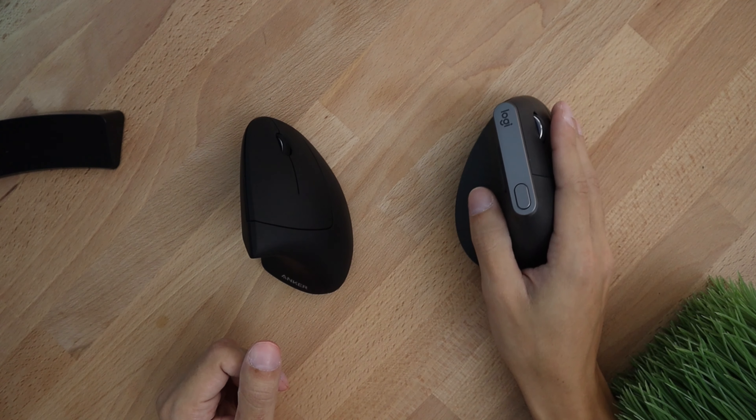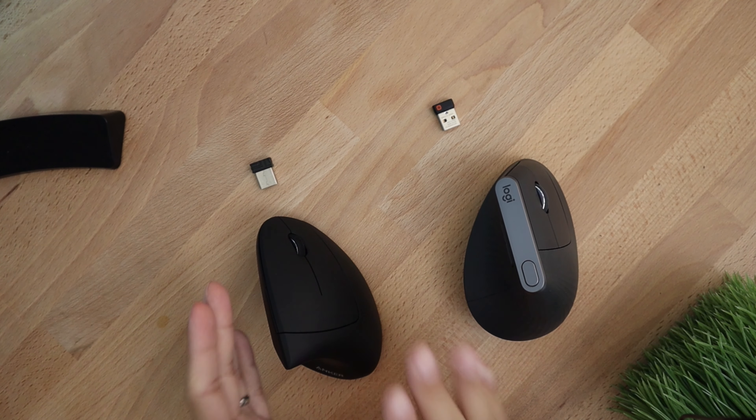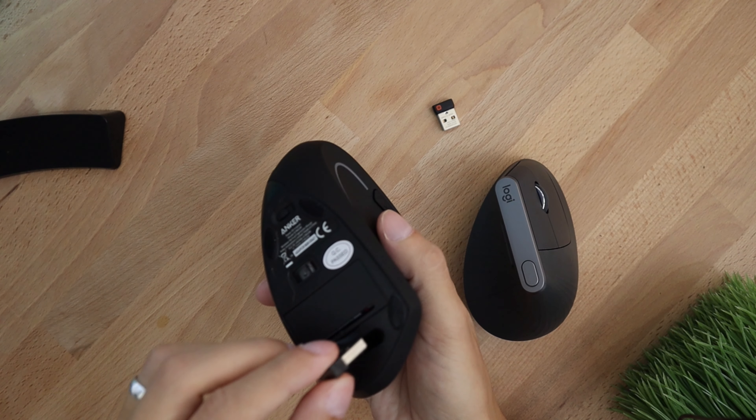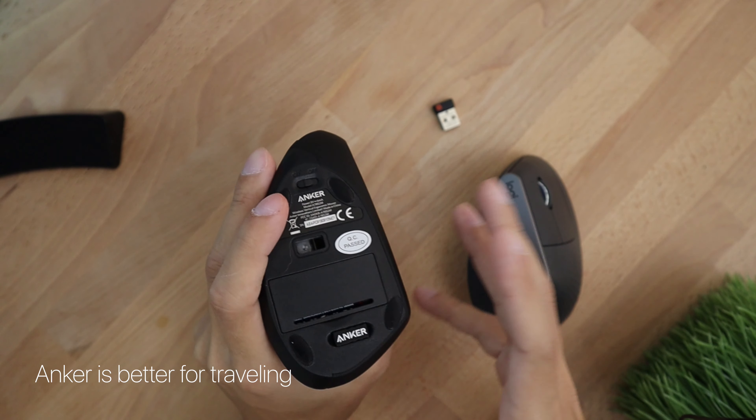Both mice have the ability to connect via dongle to a computer, however the Logitech gives you two options — Bluetooth and dongle. Something cool about the Anker that the Logitech doesn't have is a little storage compartment for the dongle, so when you're traveling you won't lose it — it'll just be attached to the mouse.